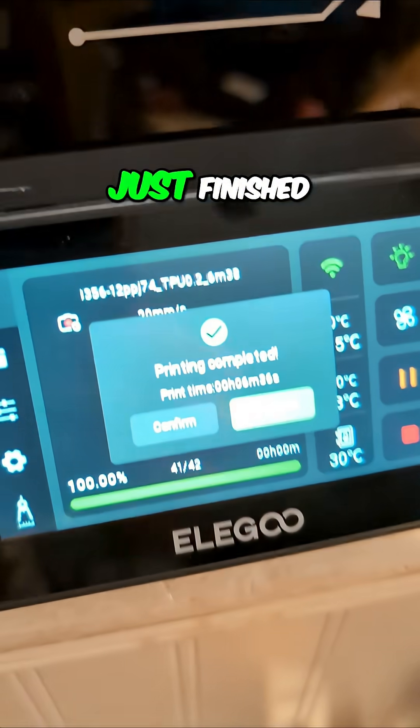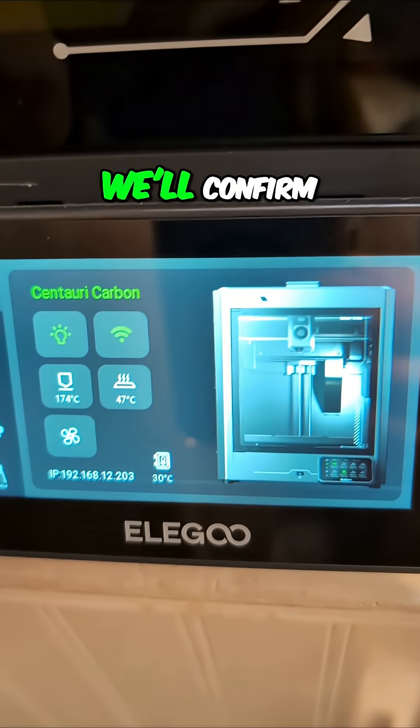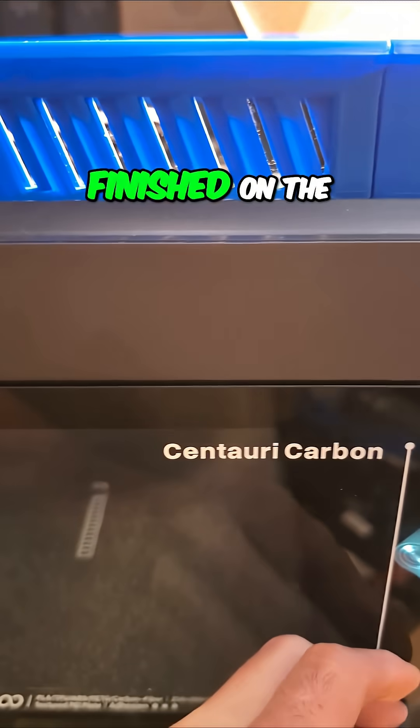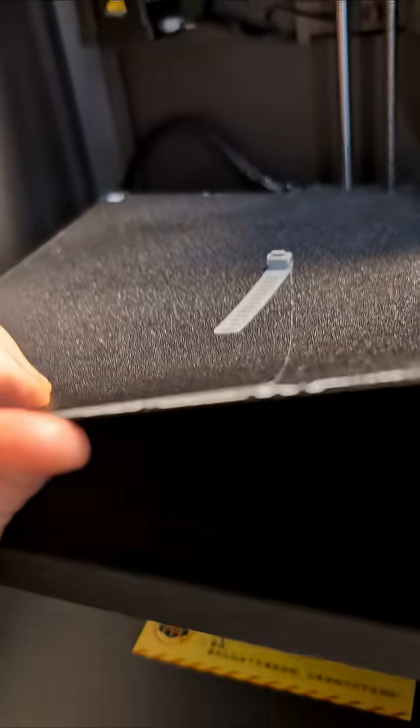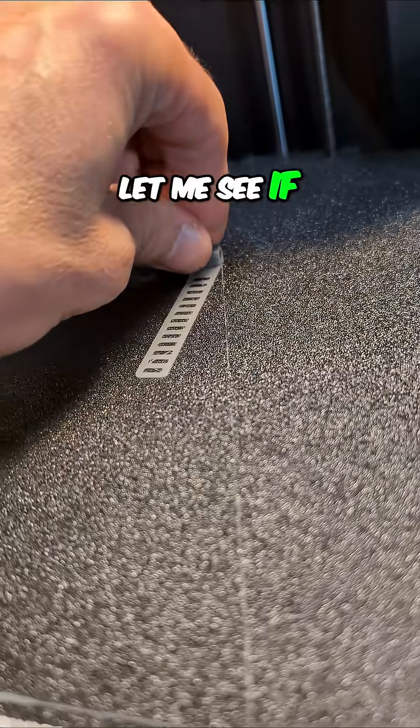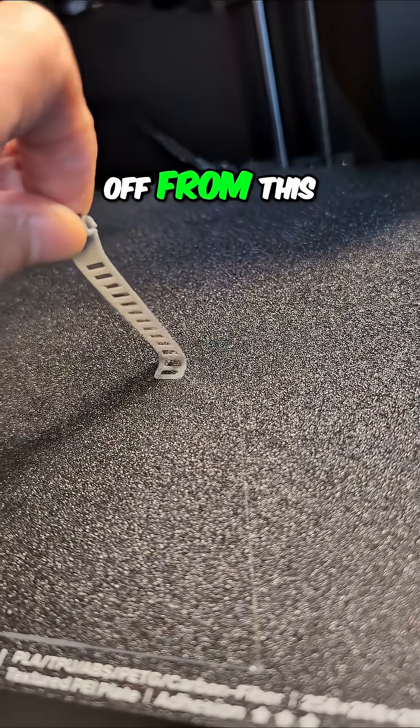Let's see what it looks like since it just finished. We'll confirm that it finished on the Centauri Carbon. Let's see if I can peel it off from this end.